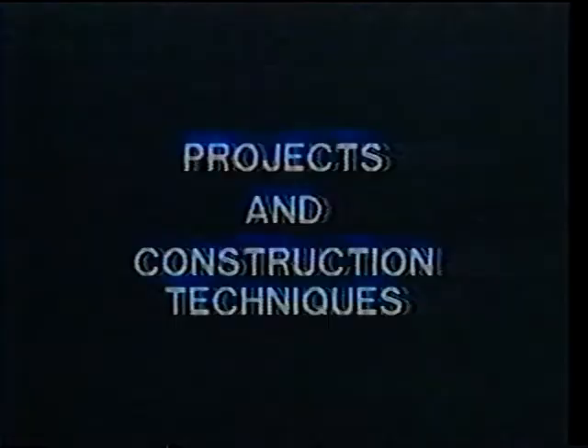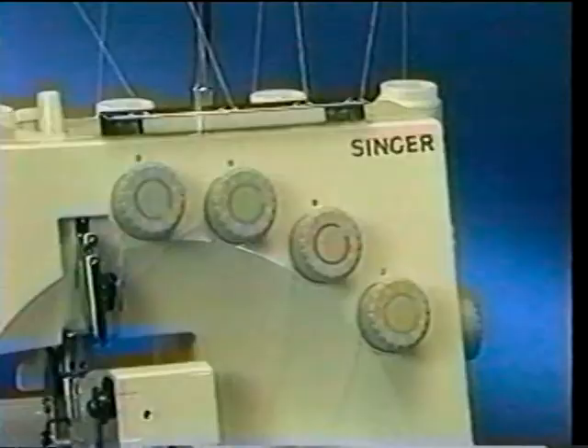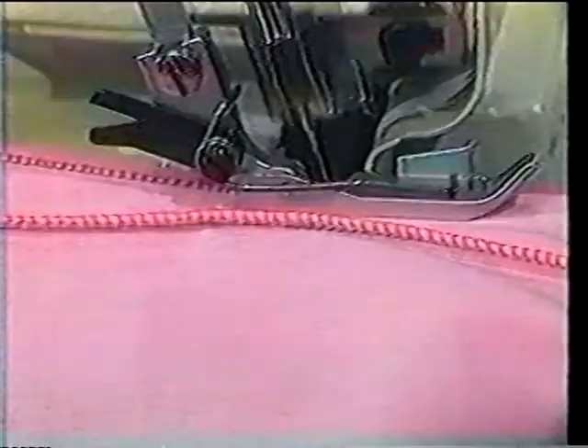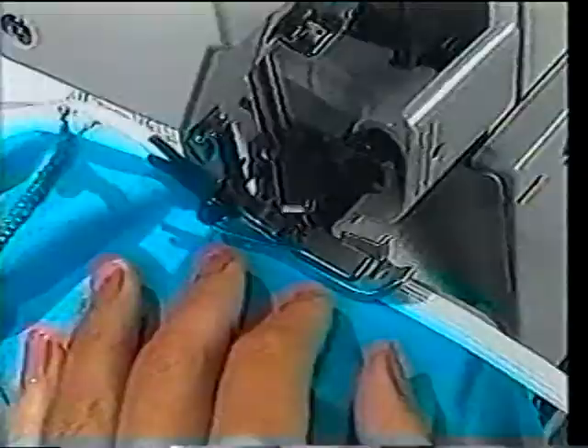We would now like to guide you through some sewing projects, from simple gift ideas like placemats to more involved projects like lingerie and skirts, demonstrating just how easily the Overlock can accomplish a whole host of construction techniques — everything from curves and corners to pin tucking, decorative edging, rolled hems, and the application of lace or elastic.